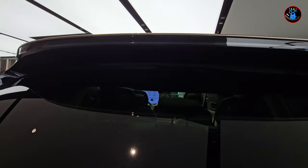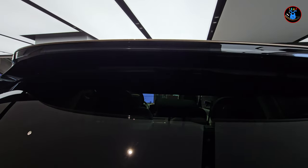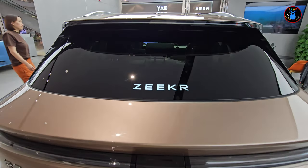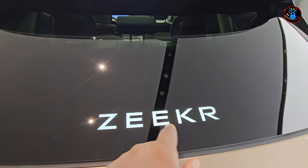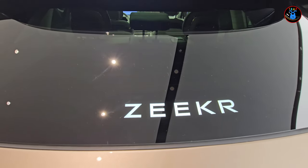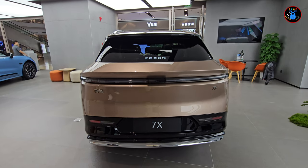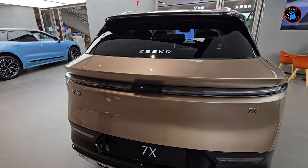I like this feature — the rear window wiper is recessed under the spoiler. Coming down, there's the Zeekr badge, and it's not a sticker — it's actually lighting that is laser cut through the glass, so it's real lighting, not just a sticker. Down here you also have a rear camera. Stepping back, you can see how the rear looks.